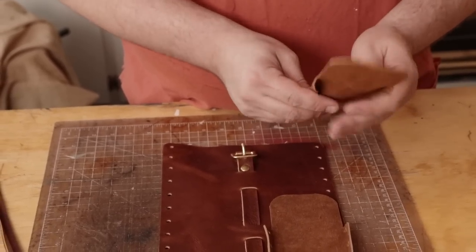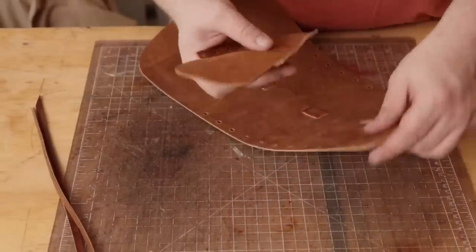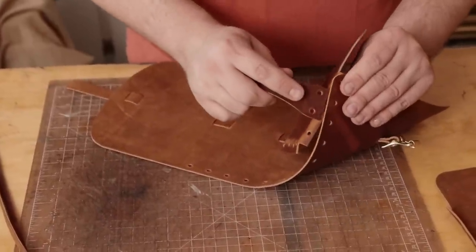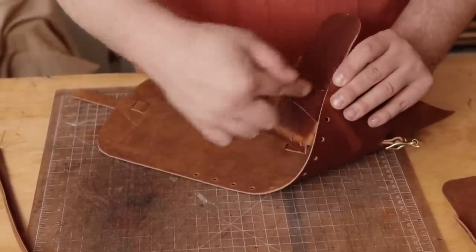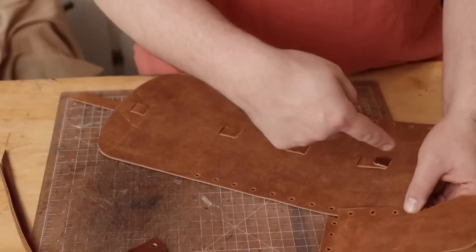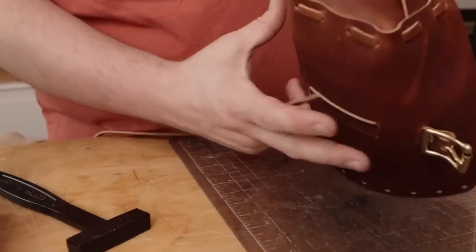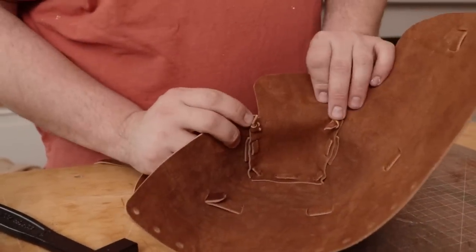So we're just going to start from the front. The only thing you need to remember is we have our handle, and our handle is going to go on the second two holes. So we just need to make sure that we add that handle in when it's time. But we're just going to be lacing from the inside out, and then we'll land on the inside and tie our knot there. And that's pretty much it. So this is the first side - we have our handle on. As you can see, I'm just going with two simple knots.